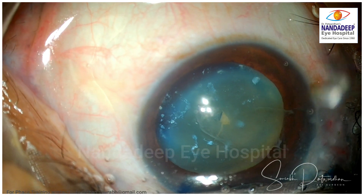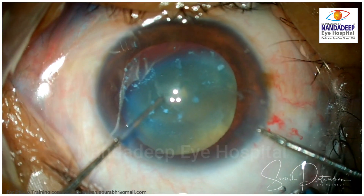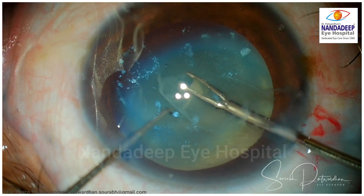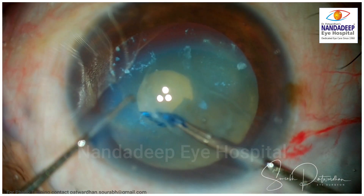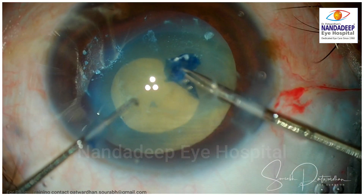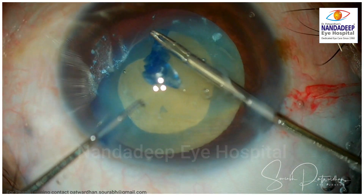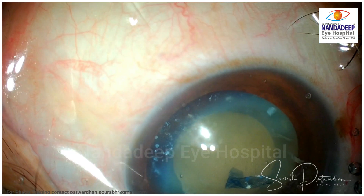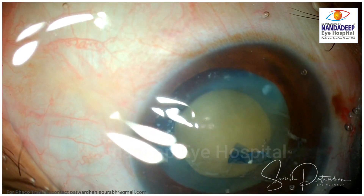Now, always move to capsulorhexis forceps — my choice is microcapsulorhexis forceps here, because with a needle you do not get adequate support of the nucleus, so always move to forceps. If you have seen my previous videos on Morgagnian cataract, the principle of capsulorhexis here is that you always pull this tear tangentially. Never pull this capsulorhexis tear centripetally in case of Morgagnian cataract, because the capsule is redundant and sometimes you may have zonular weakness — if you pull it centrally you tend to damage the zonules. So far the zonules have given adequate support, as you can see a good counter traction during capsulorhexis.